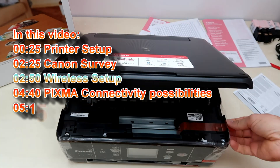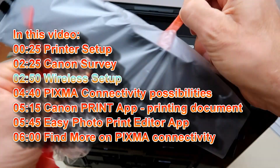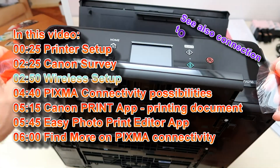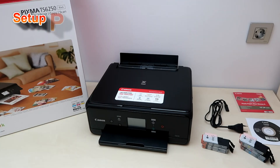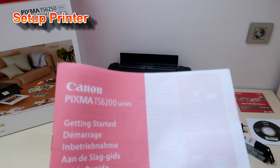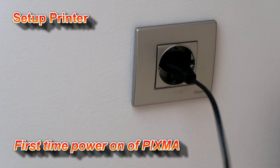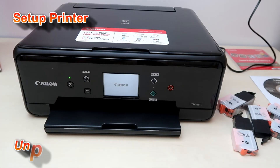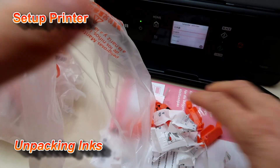Hello, in this video I will set up a Canon Multifunctional Printer from the first Power On to the wireless network. I will also install the inks and media, and at the end of this video I will print using the Canon mobile printing app.